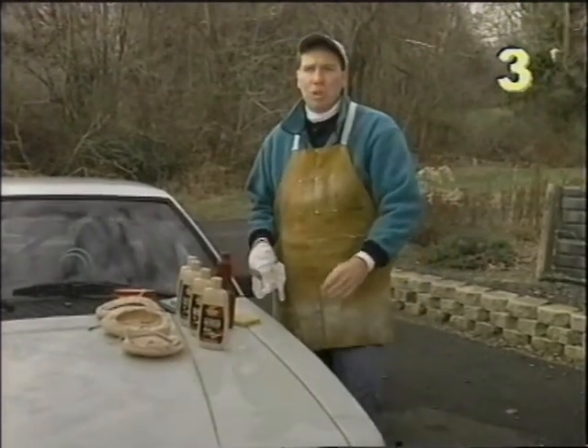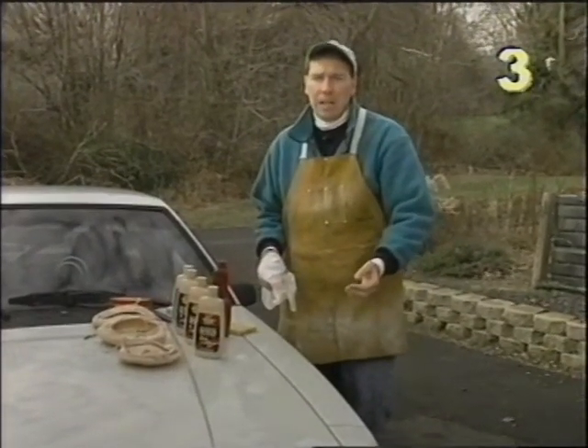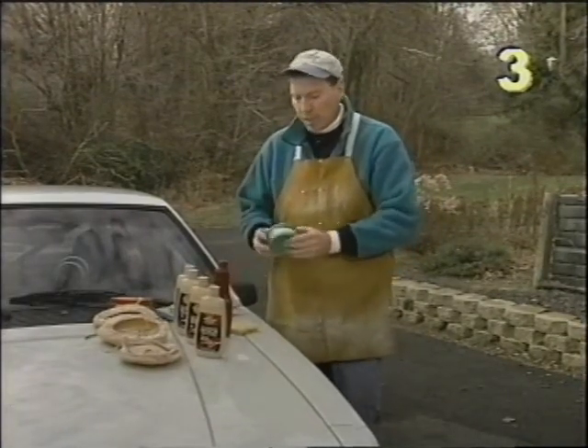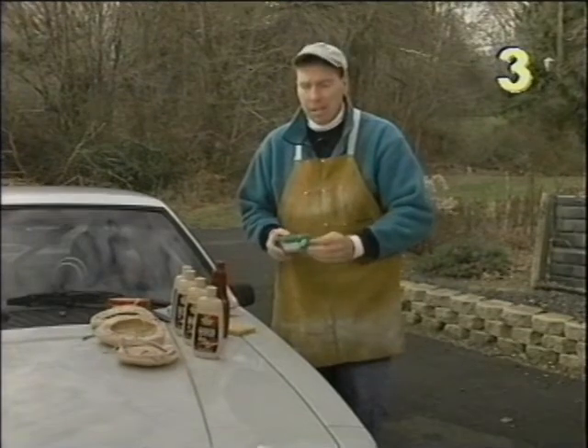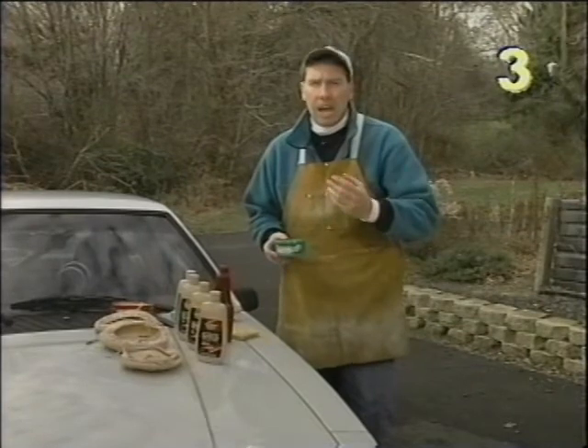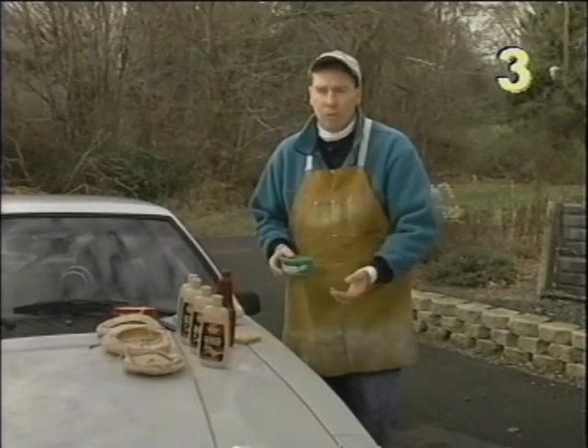Now if that hasn't restored the shine and luster to our paint, we have to get more aggressive and use something like a polishing compound. This has a lot of grit in it and it's designed to remove heavy oxidation, heavier swirl marks, and heavier scratches.